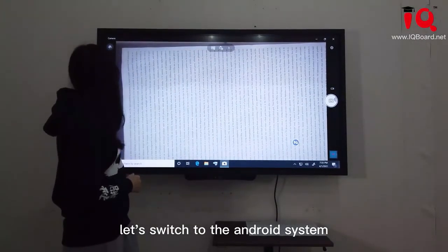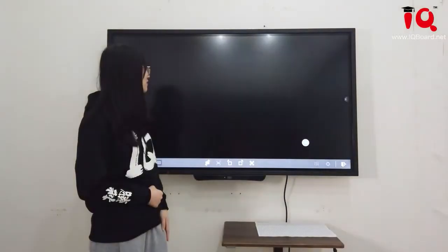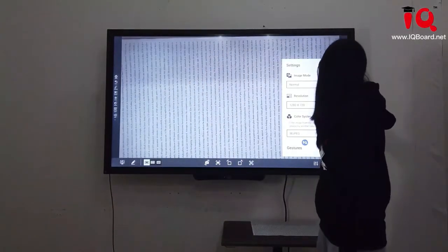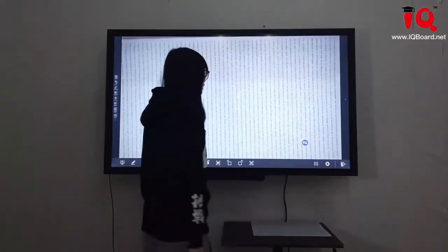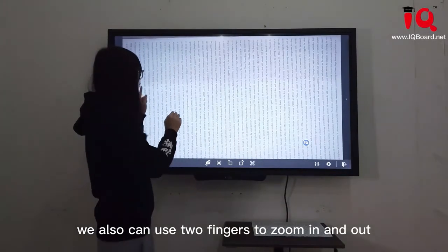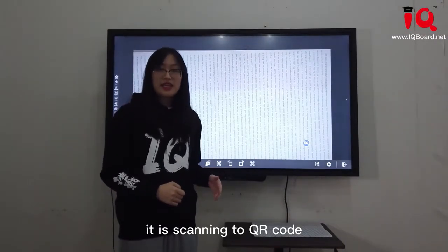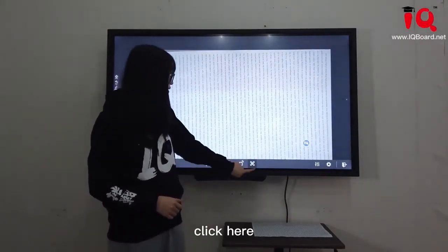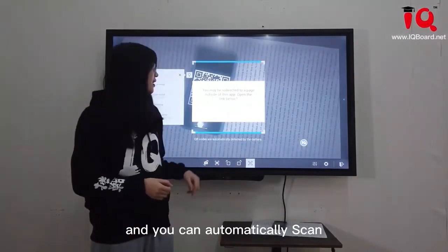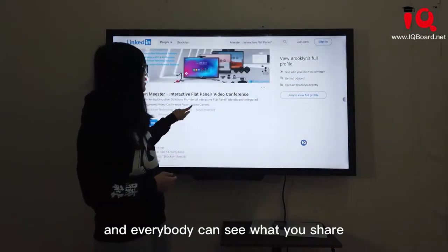Let's switch to the Android system — this is the IQ Android operating system. Now we open Visualizer and change the resolution to 4K image. You can clearly see the content on screen. We can also use two fingers to zoom in and out. There is an interesting function: scanning QR codes. If you want to share something with others, just put a QR code under the document camera and it will automatically scan the QR code so everybody can see what you shared.